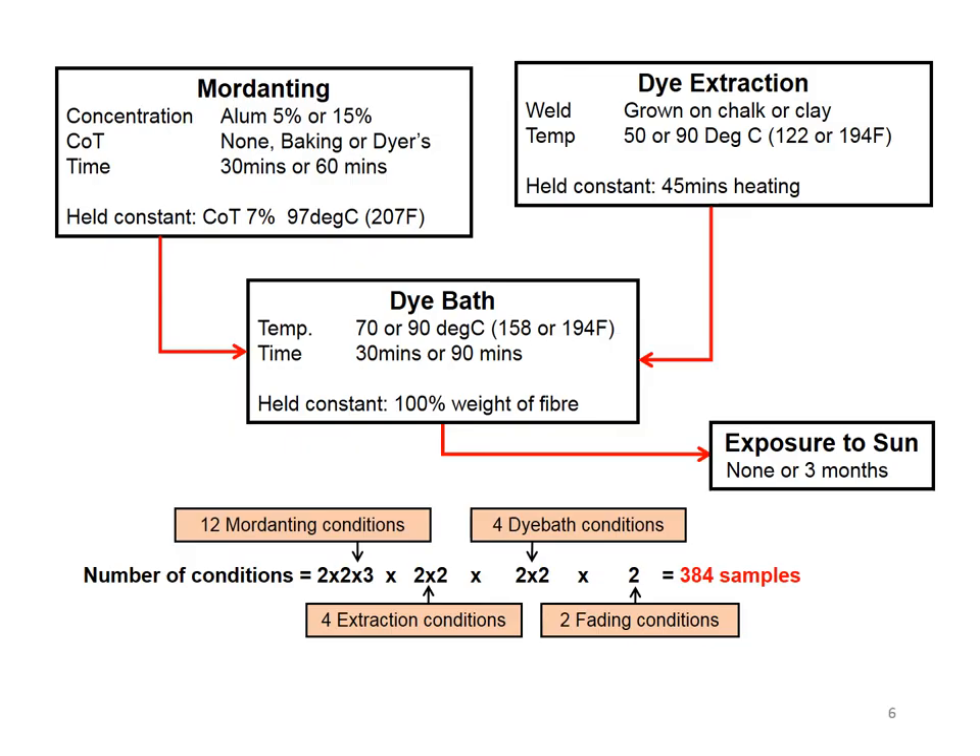Brian, our friend, is a professional statistician and his specialism is assisting scientists in refining their chemical processes. With his advice we decided to do a full factorial experiment, comparing every permutation of all the different variables in the mordanting, the dye extraction stages, and also in the dye bath. For completion we also left half the samples in the sun for three months to look at fading. We ended up with 384 samples, which was rather a lot.